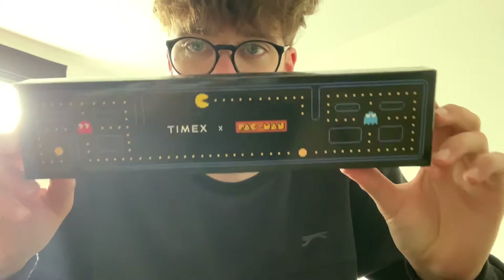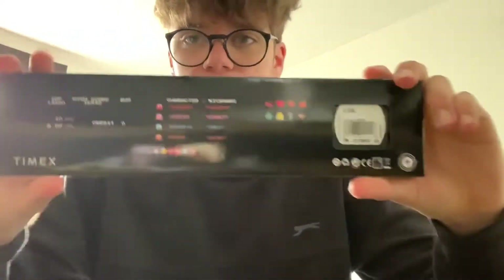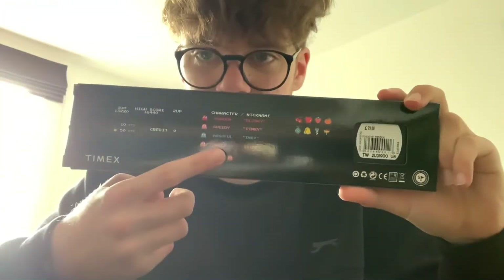On the front you've got the Pacman game print, however you would want to say it, and on the back you've got all the names — I don't know if it's flipped on camera or not, but you've basically got all the names with just a cool layout on the box. I think that's always a plus because collectibles become a collectible with the packaging as well.